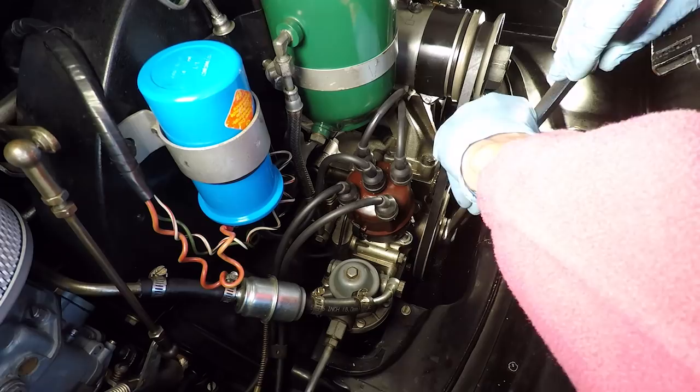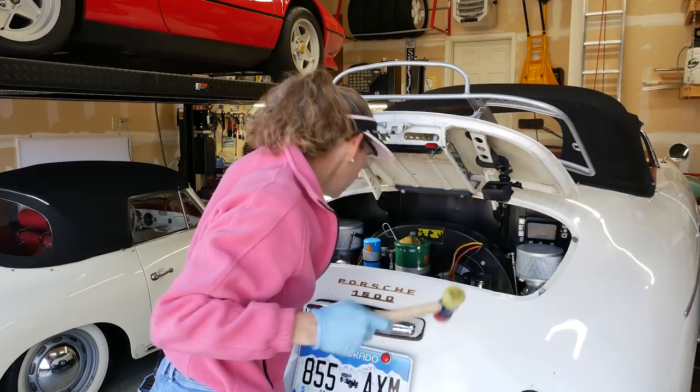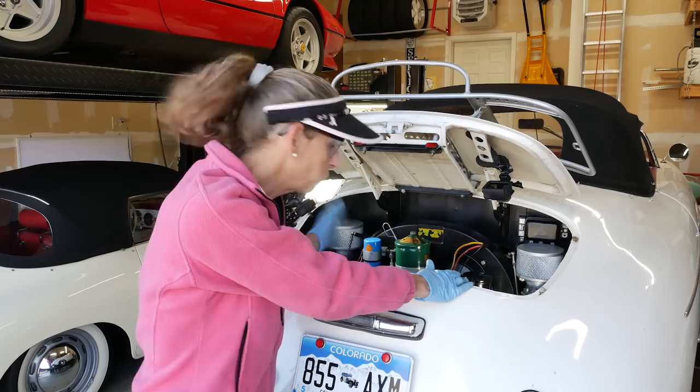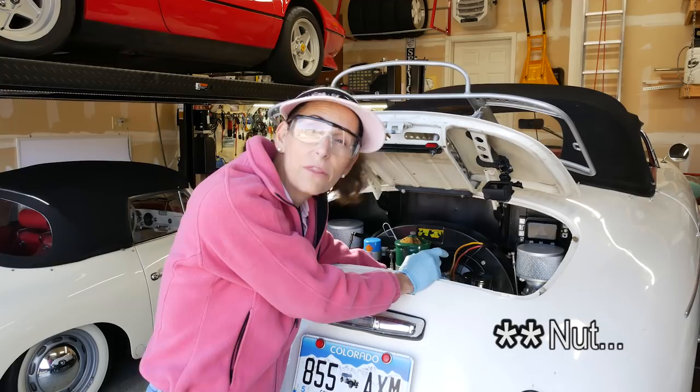There it goes! Wow, that was a lot easier than I thought — just a couple of hits from the plastic hammer. But I forgot something: we need to take the fan belt off first. Kind of a 'duh' moment! So I'm going to go ahead and loosen the bolt on the generator, and that'll be an easy way to get the fan belt off.